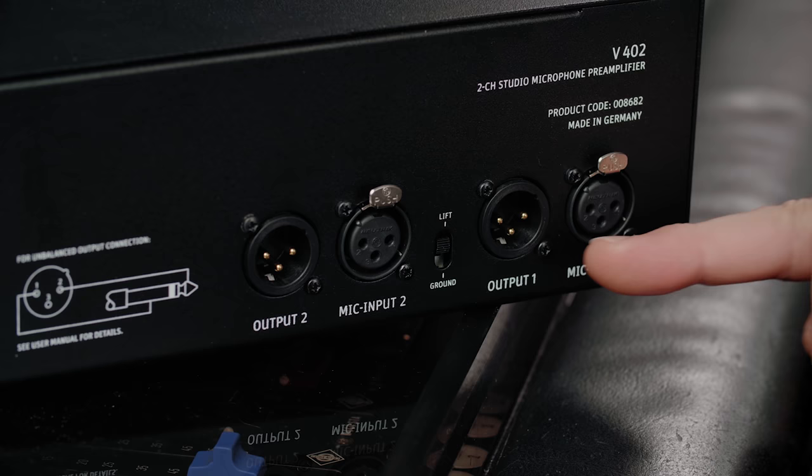On the rear we have two XLR mic inputs, two XLR line outputs, there is even a ground lift switch just in case there might be some hum issues, and it's handmade in Germany.